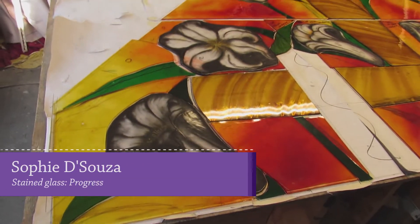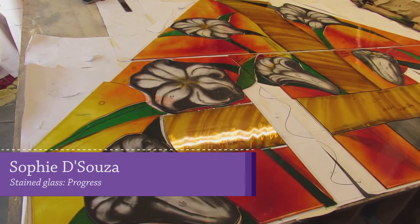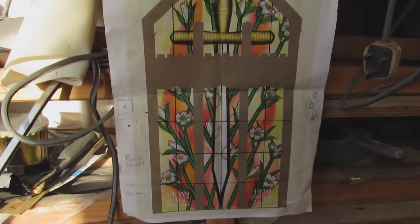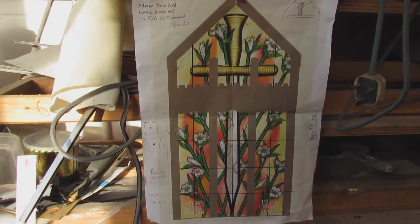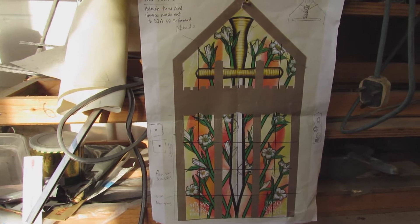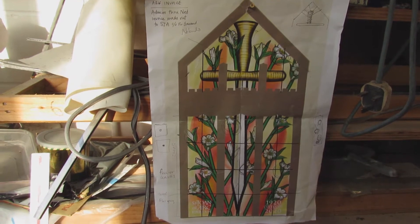I thought I could show you my progress — I've done almost all the cutting now for this job. Just to remind you, this is what I'm building: a St Joan of Arc's sword with lilies around it, with a sort of gentle flame colors in the background.